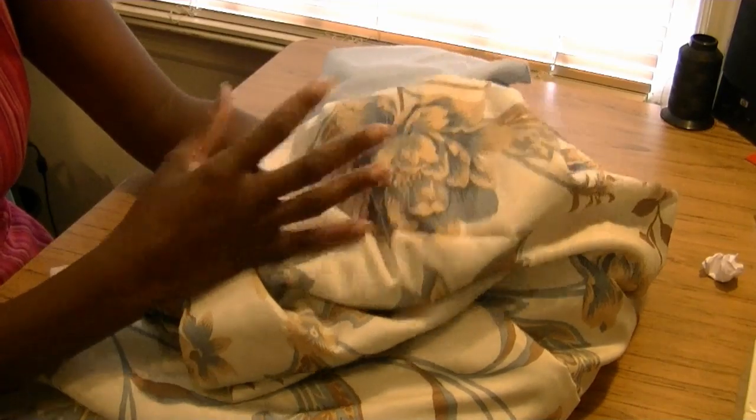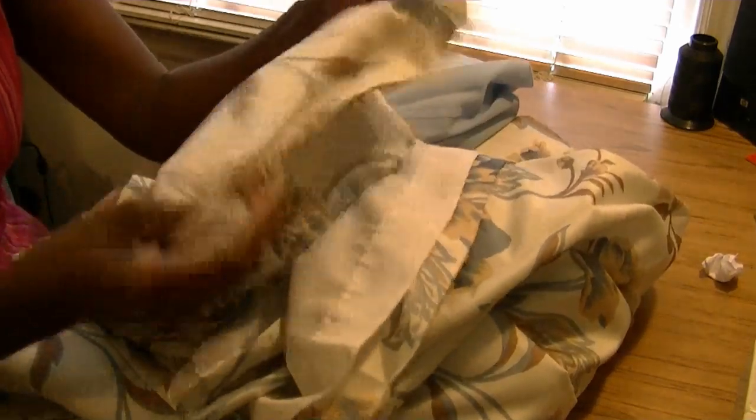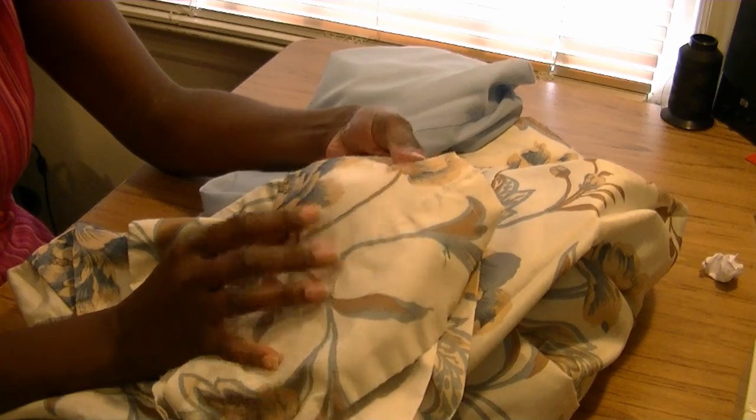I found this really nice fabric. It's almost silk — it's a drapery. I thought it was a nice fabric because it almost looks like a shantung or almost like a silk dupioni.